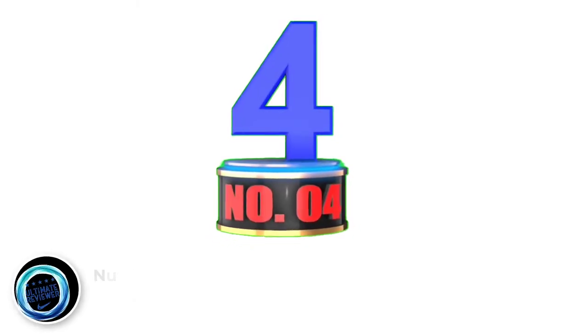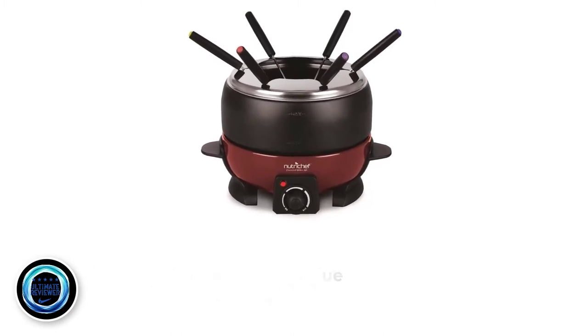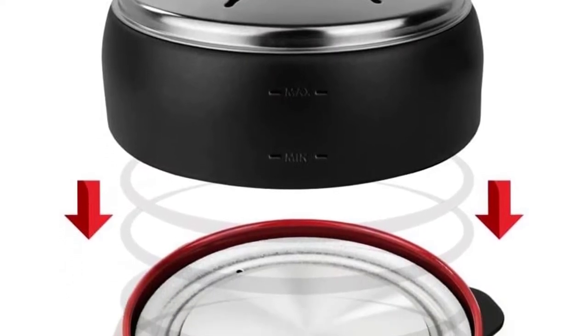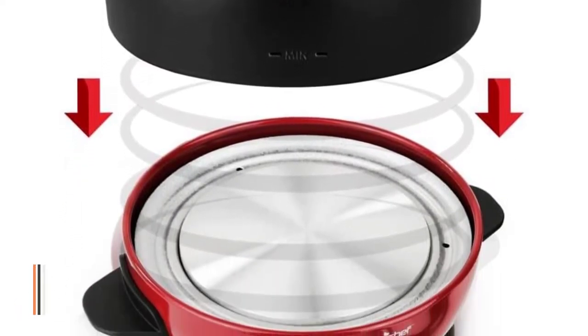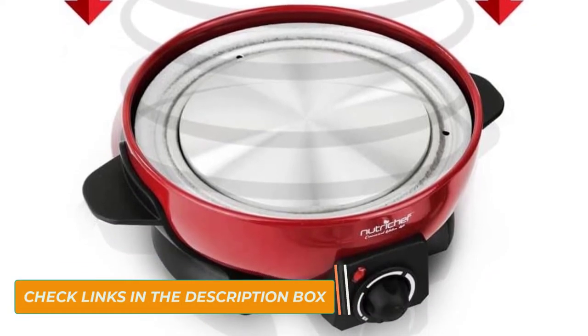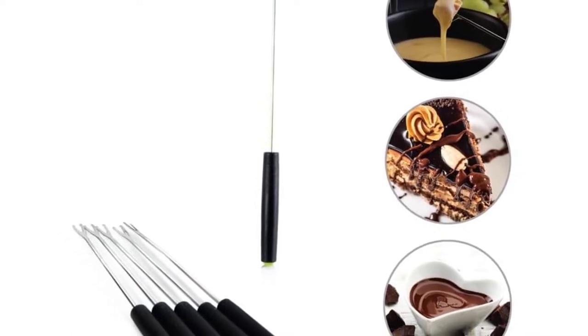Number 4: NutriChef Countertop Fondue Pot Electric Fondue Set. This fondue pot is the best to give you and your friends or family a memorable night or day of fun. It is a fondue pot to use if you want to serve delicious treats or all sorts of food. To prevent confusion among your guests, this fondue pot comes with six sets of color-coded forks so that everyone will know which fork belongs to them.